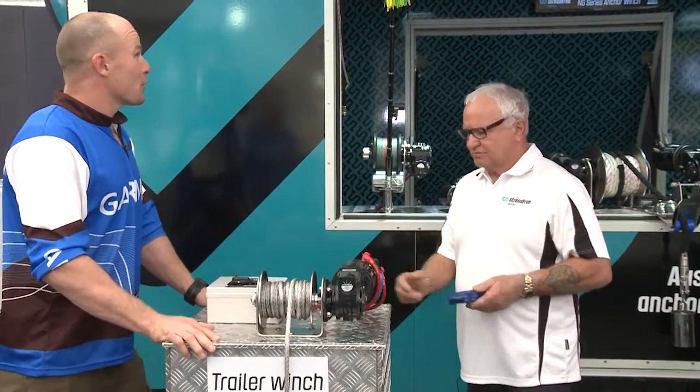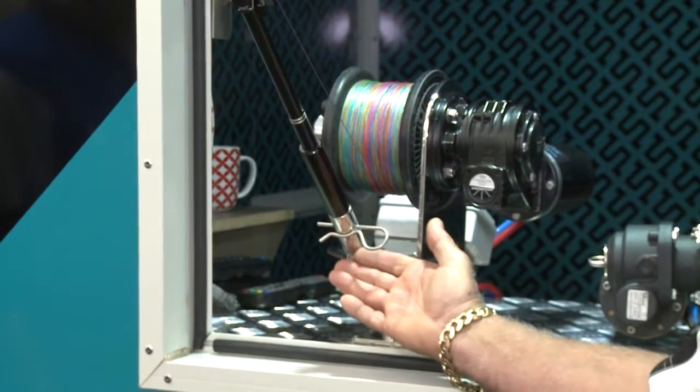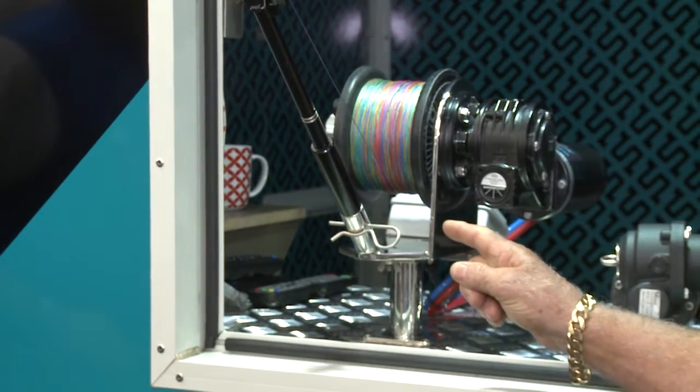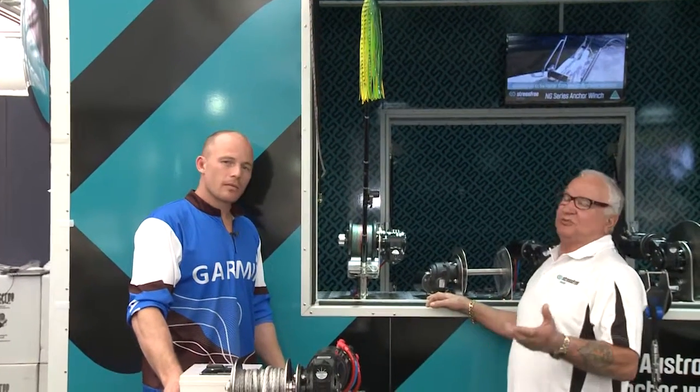Alright, you can see the fishing rod here. Deep sea fishing takes a lot of work out of bringing a fish up from a couple of hundred metres. And I noticed you've got more or less a similar setup as to your winches. Yes, we've got those same motor and gearboxes on our fishing reel, because it's simple — there's nothing to go wrong with it. They'll pull up to 300 kilos.